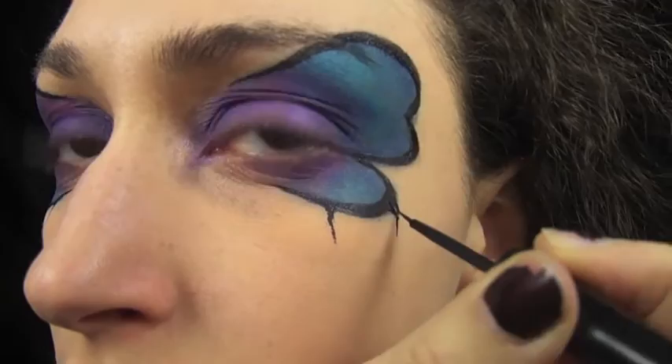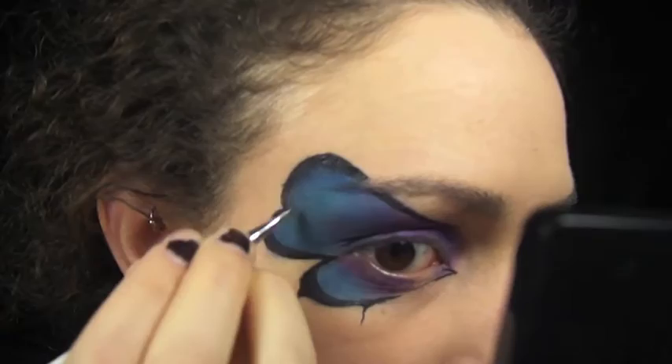Outline the inner wing with your black eyeliner and then I'm just going to use black metal to smoke out the outer edges of the wings and help it blend with the liner a little bit better.